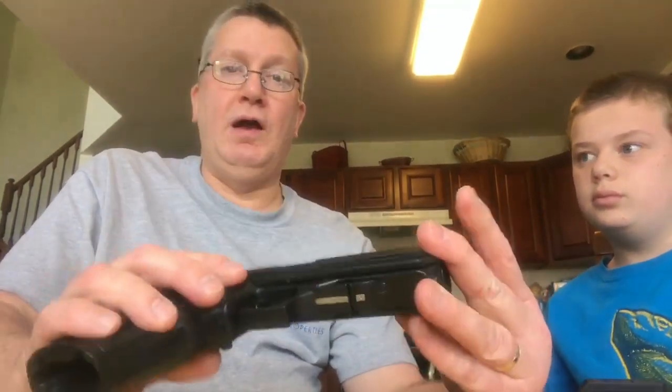All these firearms come with a lifetime warranty and it is transferable. So anything that happens to this firearm 20 years from now, as long as Hi-Point is still in business, they will rectify the problem by either fixing the firearm or replacing it.